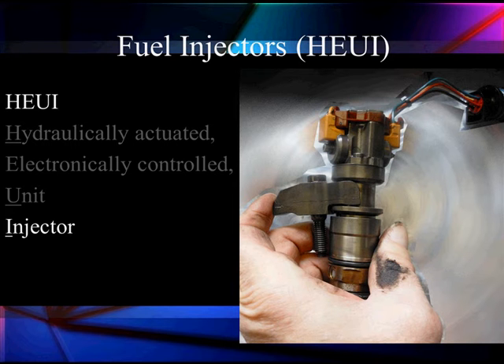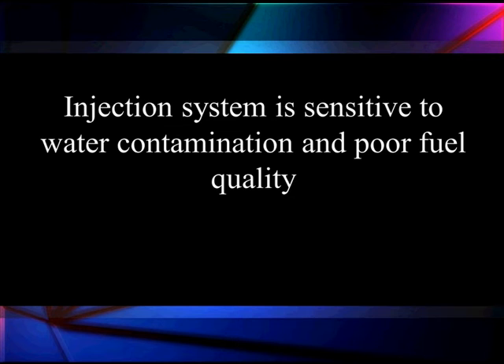As always, when you're working with injectors, before you decide it's time to pull it, solve the other problem first. The system is sensitive to water contamination and poor fuel quality, so address that before you get into opening injectors.